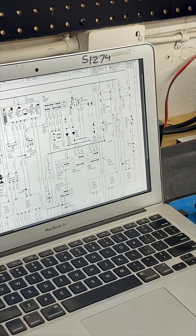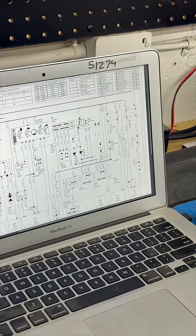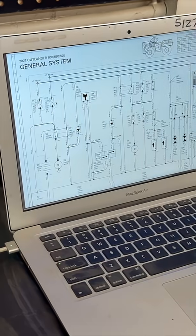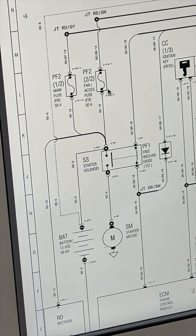We verified the 20-amp fuse in the fuse box and here's the relay we were trying to figure out — which we kind of figured was already working. If you chase it all the way back to the rear of the quad, there's your fan and accessory fuse, 30-amp, and that's where the pin issue is.